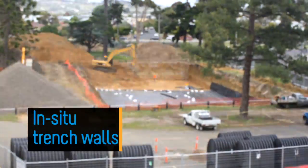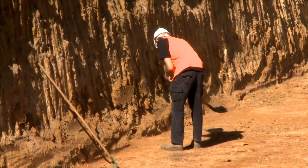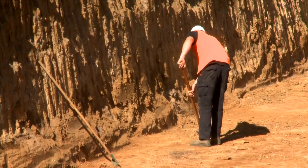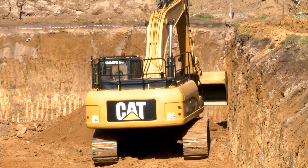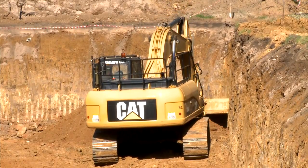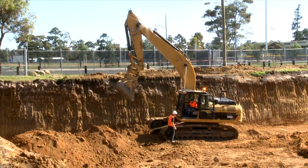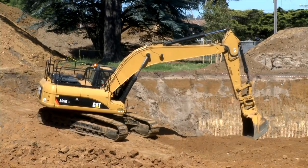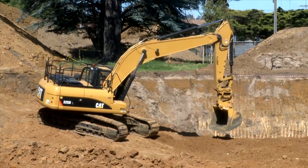In-situ trench walls: It is important that the trench walls are capable of supporting the load of the system. If not, then the integrity of the system can be compromised. Conduct a simple soil pressure check using the applied loads to determine the limits of excavation beyond the outer edge of the chambers.